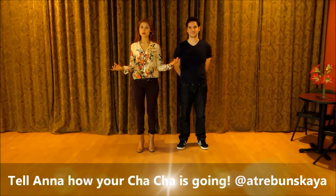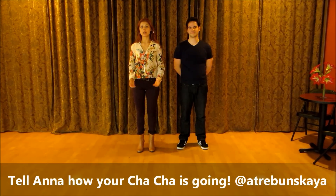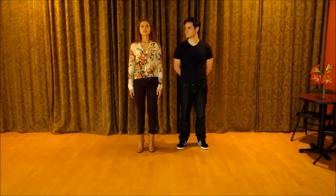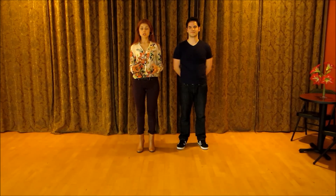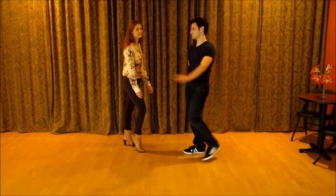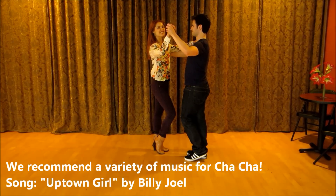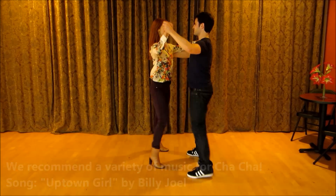Now that you've learned all this new information — how to do all those steps with a partner — you probably think: how in the world are we going to do it? Well, we're going to show you how. We're going to combine all the patterns you just learned into one little routine that you can practice and enjoy. Okay, here we go — five, six, seven and one.